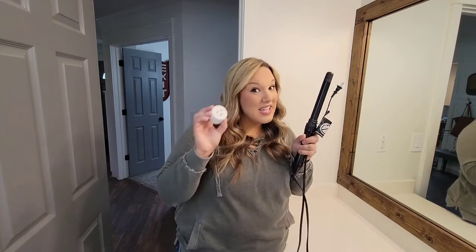Let me set the scene for you. We're on our way to church and Jeremy looks over at me and goes, 'Hey, did you remember to turn your curling iron off?' I slightly panic inside because I don't remember. So now we either have to A) be late to church because we turned around to go turn it off, or B) pray that the house doesn't burn down while we're gone. So Jeremy, being the problem solver that he is, came up with a brilliant idea to plug this into this.